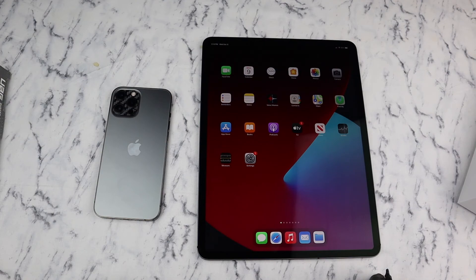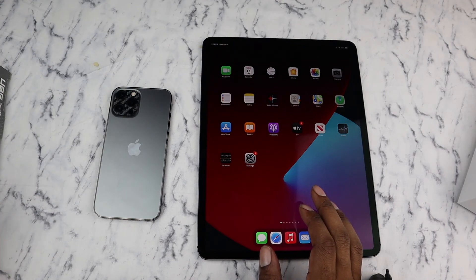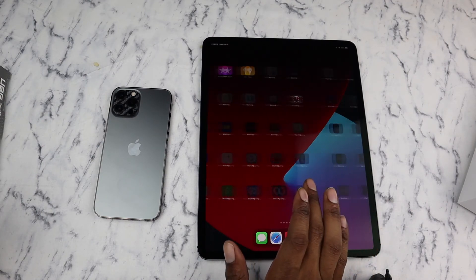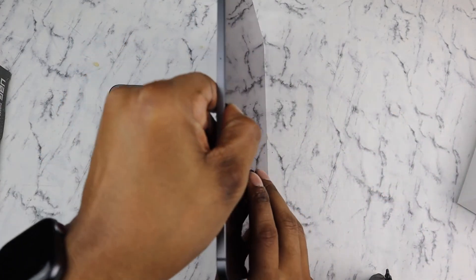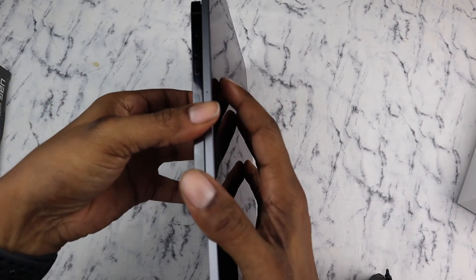Everything is set up — it took me a little while because I haven't had an iPad in I don't know how long. I tried doing a restore from my iPhone, but the iCloud backup that came through was from my iPhone 11 Pro Max from the day I switched over to the 12 Pro, so about a month ago — but everything's coming in fine. I just wanted to do a quick size comparison: here's the phone next to the iPad, showing you the size and thickness difference.